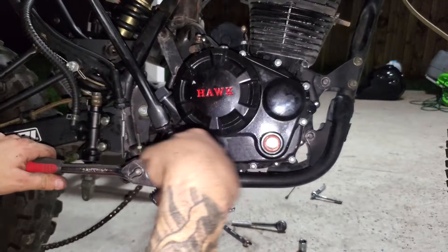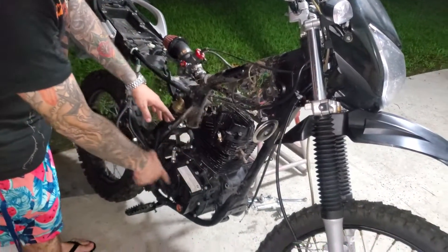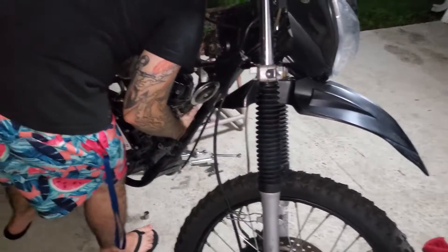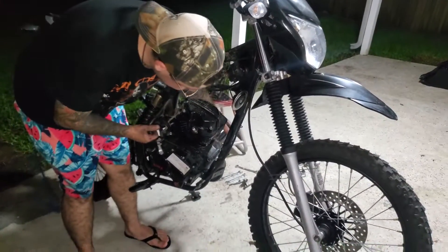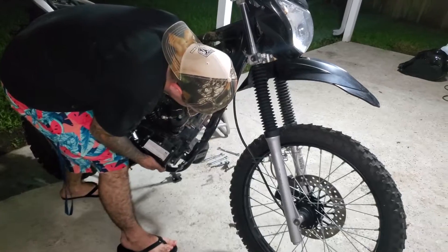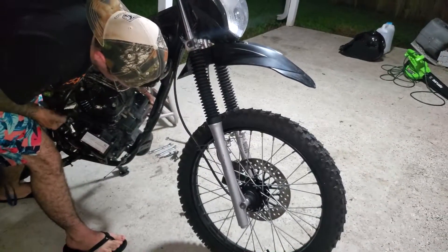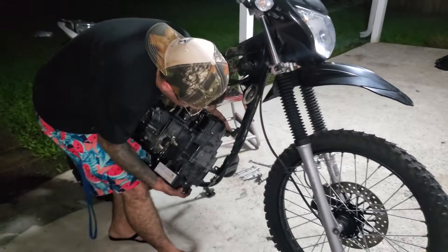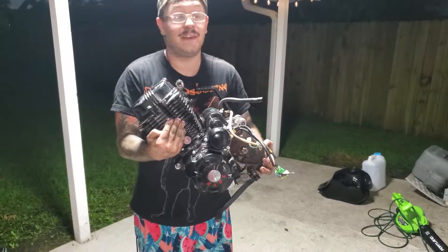Now is the part where you can start taking all of your engine mounting bolts off and then take your actual engine out. All the engine mounting bolts and hardware are completely disassembled from the engine — I can tell because I can rock it back and forth. Now let's just gently lift it up. I'm actually not sure how heavy it is, so be careful with it. It's just a little baby 250. Now that our engine's out, let's go put it on the workbench.